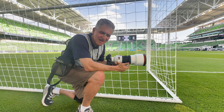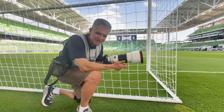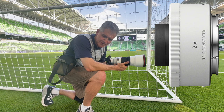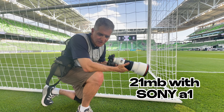The new Sony 300 2.8 is not just a 300 2.8. You can use the seldom-used crop mode and get up to 450 2.8 without any extenders. The 1.4 extender and the 2.0 extender are beautiful and sharp, but you don't need them. You can go 450 2.8 and still get a 21 megapixel file, which is plenty for most people.